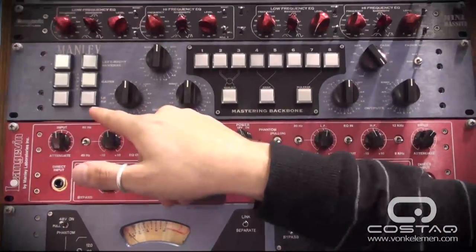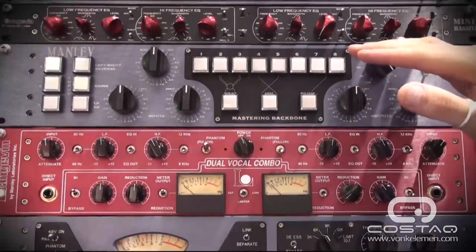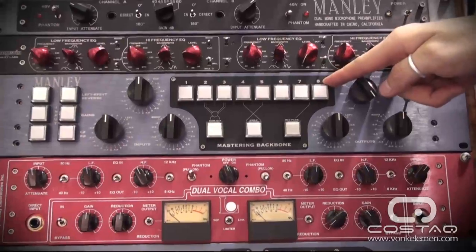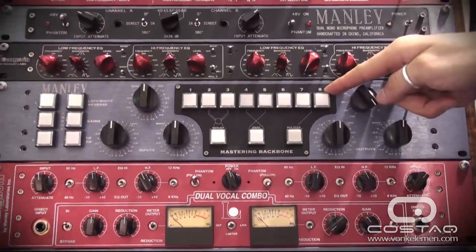You have an absolute polarity switch, and then we move on to the fun stuff. You can connect up to eight pieces of stereo outboard gear on the back of this, either with DB25 or with Helco connectors.